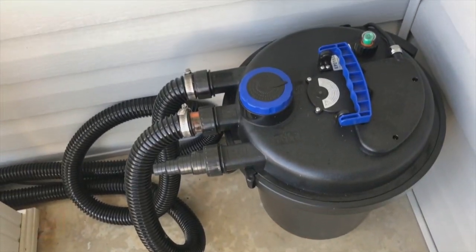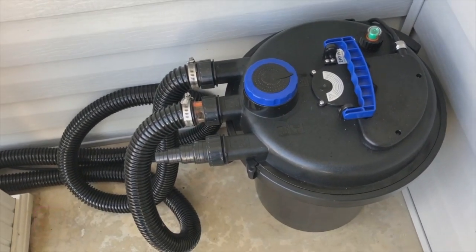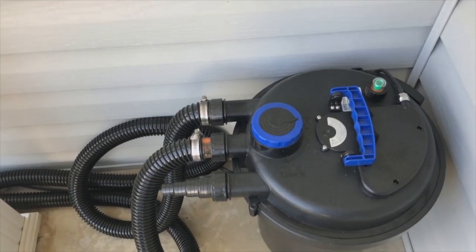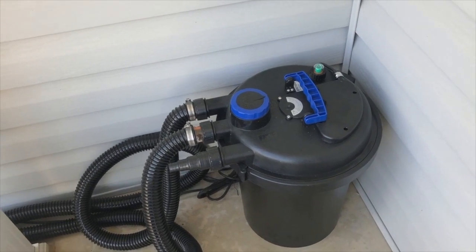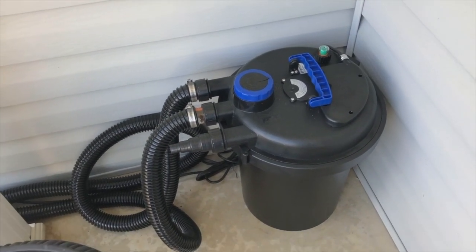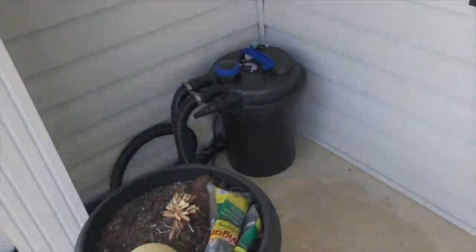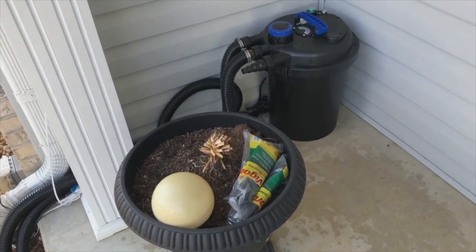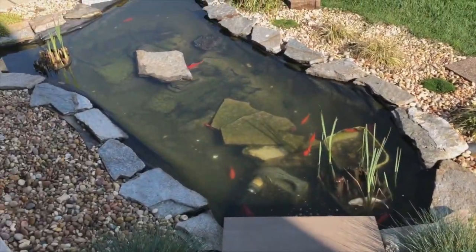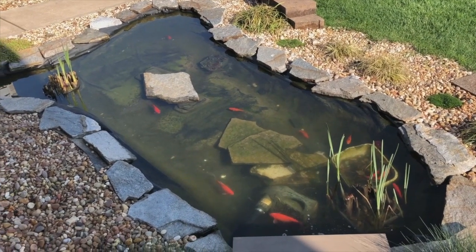I'll probably show something like that on Instagram — if you guys don't follow me, I'm over at R Missouri Life. I post a lot on my stories with these kind of little updates. This is the happiest I've been with a filter — I feel like we've gone through at least three or four at this point. Yes, this thing is big, but you could hide it in the landscaping. We have this little spot back here that makes it nice, and I have a little pot I'm going to plant something in eventually. I'm super happy with how clean the pond is right now — that's our update.